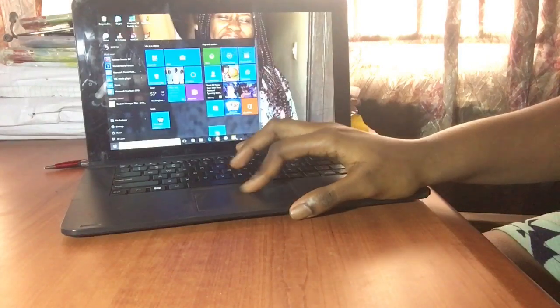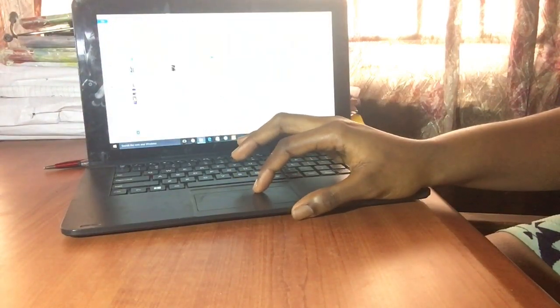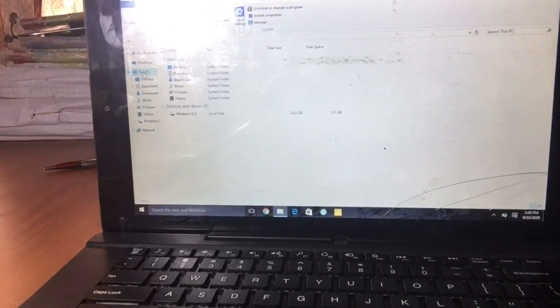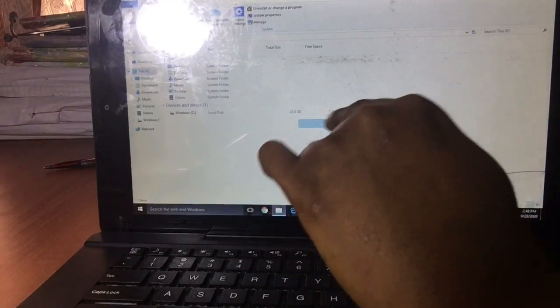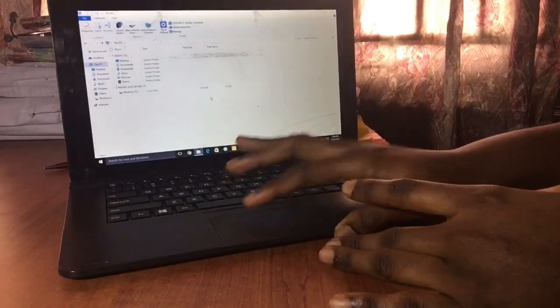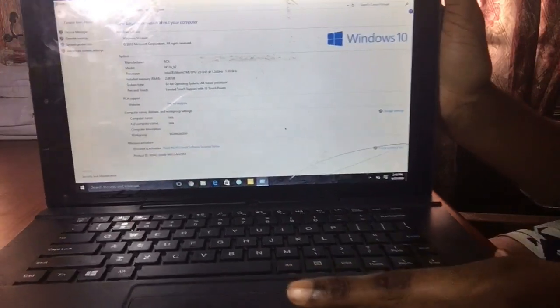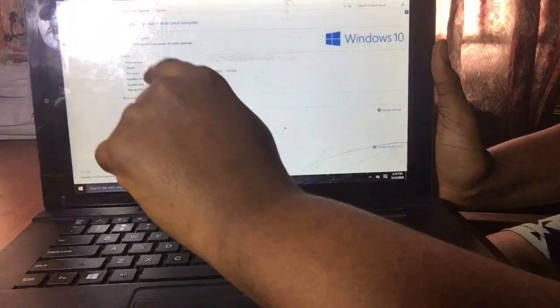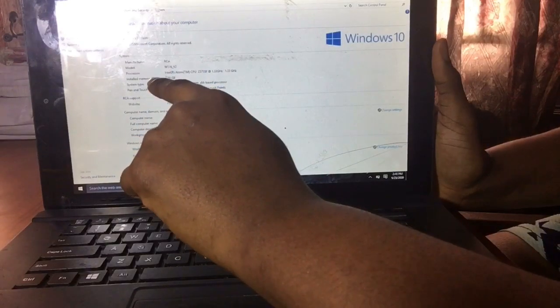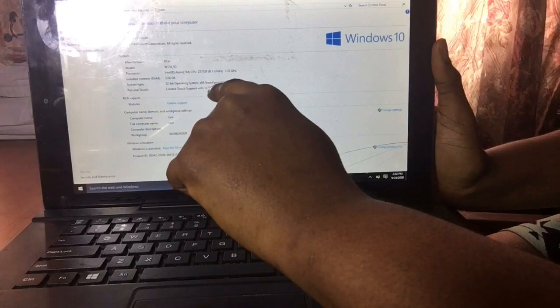Let's check out the storage capacity. This tab PC has 32 gigs of storage, but initially when you get it you don't get the full 32 gigs because about 3.8 or 3.6 gigs is occupied by the system apps, which you unfortunately cannot delete. So you have about 28.6 or 28.8 gigs of usable storage, which is okay because of the micro SD card option. Other specs: it runs on Windows 10, has 2 gigs of RAM, and runs on a 32-bit operating system.